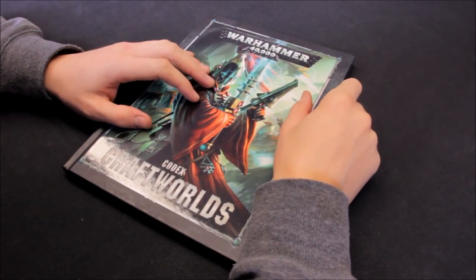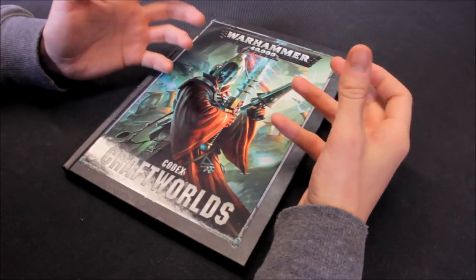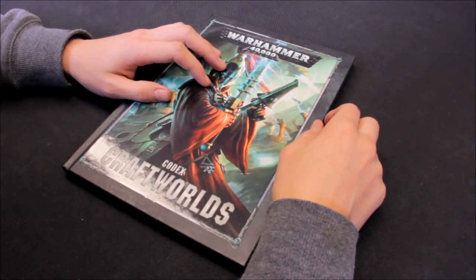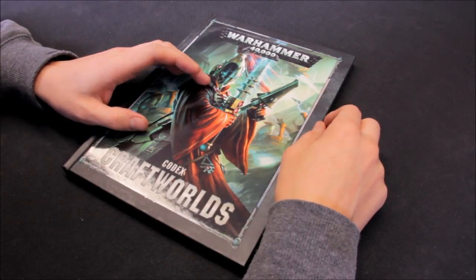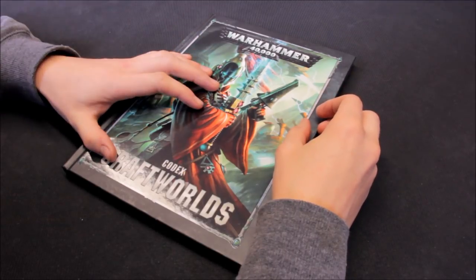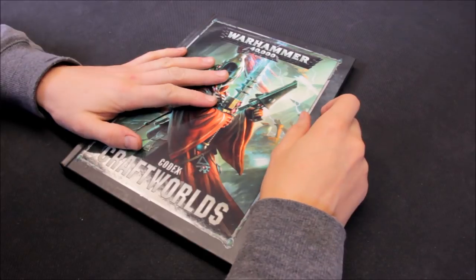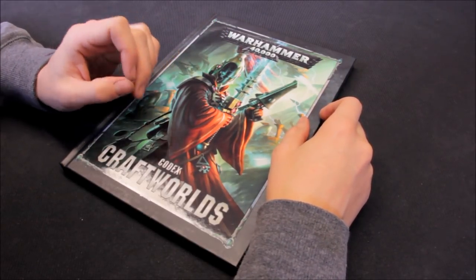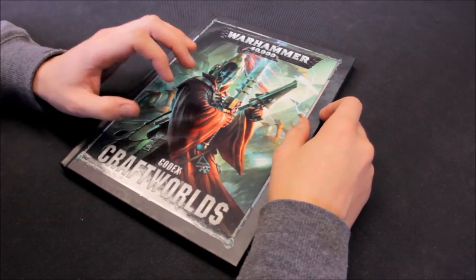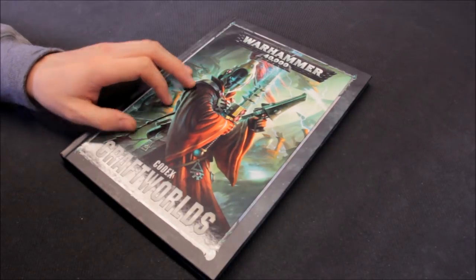Welcome to this tactics and showcase video for the Wraith Knight for the Eldar Craftworlds. I've been working on a new list for the Eldar - it's perhaps the most iconic army on the channel, named Striking Scorpion 82. Eldar have been struggling in eighth edition, so I've proposed a new list on the plus channel. One key unit I plan to include, though some may disagree, is the Wraith Knight.